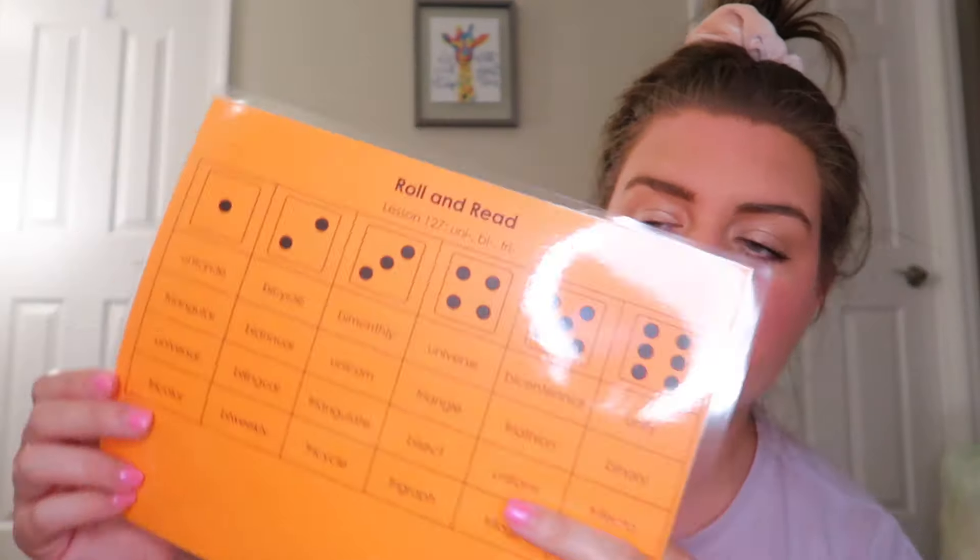I bought myself 200 laminating sheets. I'll link them on my Amazon storefront because they're not the expensive ones - they're not Scotch brand - but I literally laminated all of these Roland Reads sheets through the laminator just as a center. I'm also going to slide them into a dry erase sleeve since I did them on regular paper. It works great. I'll link that laminate down below because there's no sense in buying name brand if it works just as well.